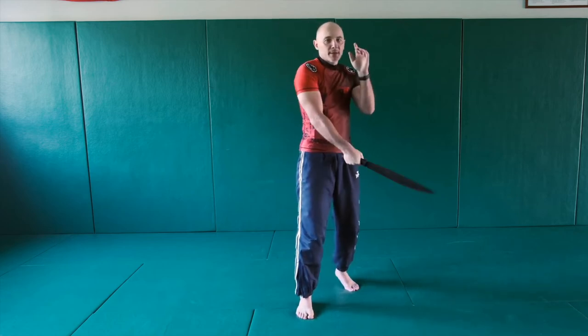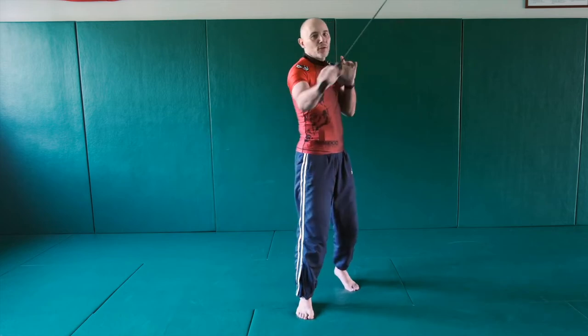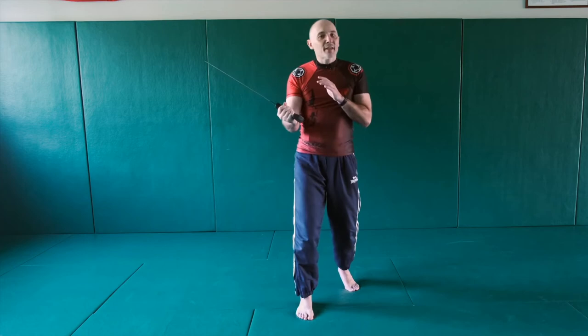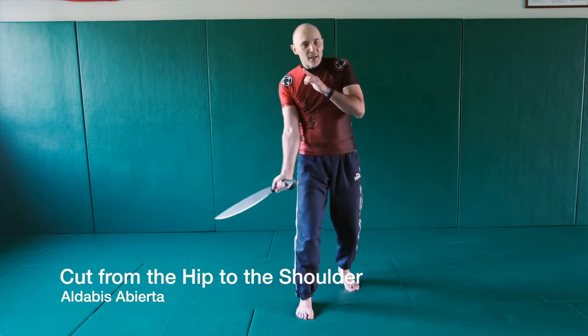So from the beginning: one, two, three, four, five, six, seven, eight.